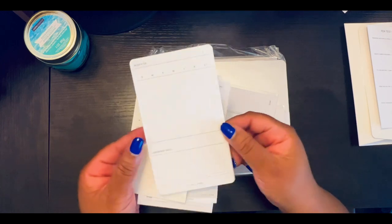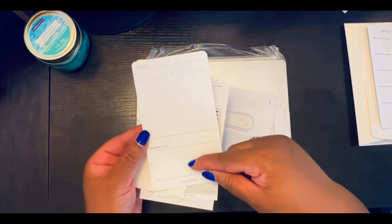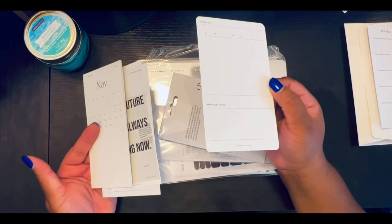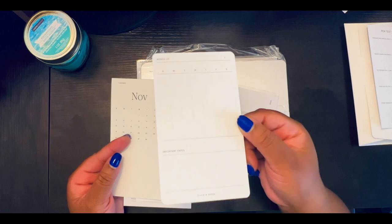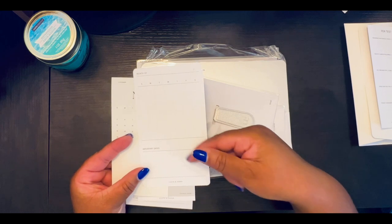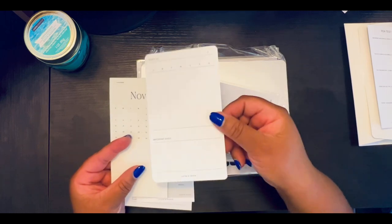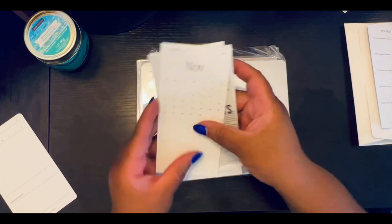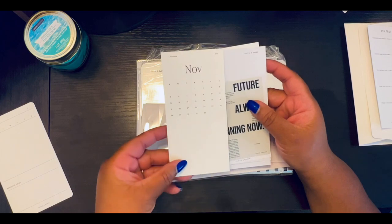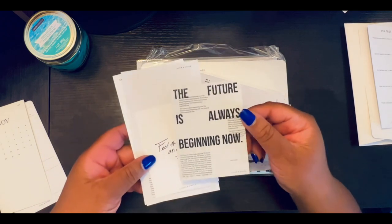I like using this in my planner — you can just write the month, put the dates in, and your important dates. It's a great way to use in your planning. Since this is September, you may want to make it out for October. I've done that — go to the next month, put the dates in, put in my important dates, or highlight the blocks so I know when I'm ready to do my planning. On the back there's a calendar tint card you can put on your desk.